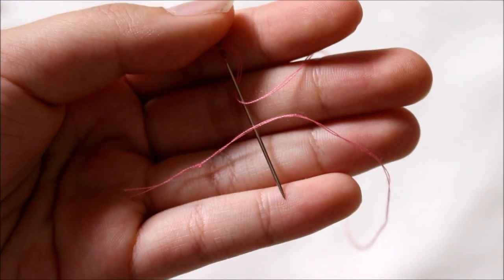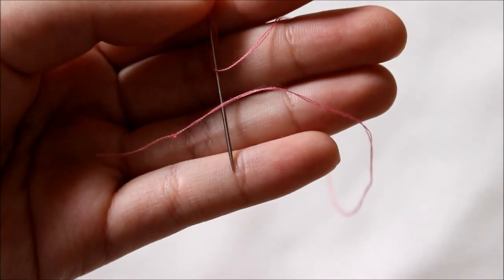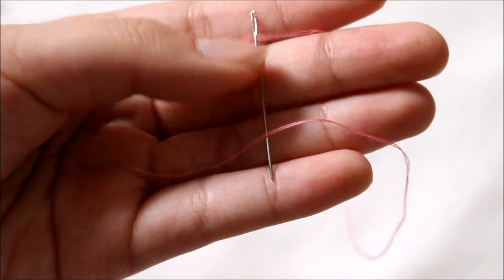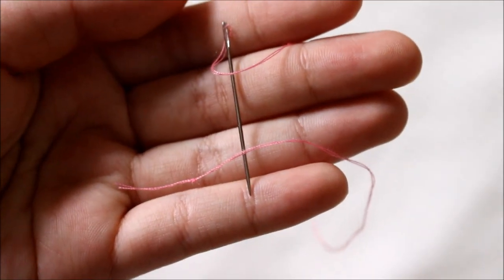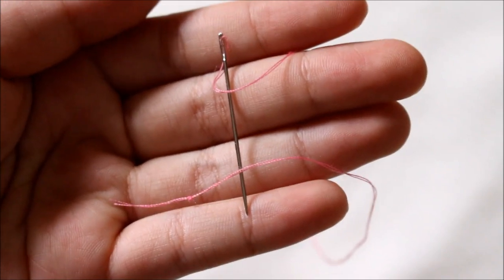To start you'll need a needle and thread that has been threaded. Since I am using regular sewing thread this time, I doubled up the thread — I took the two ends, doubled the thread over, and tied it in a knot. If you want to learn how to thread a needle, you can watch my last Back to Basics episode where I show you how to do that.